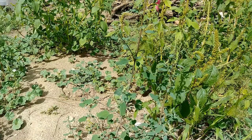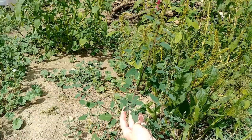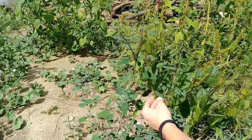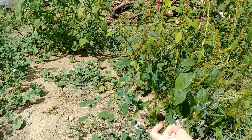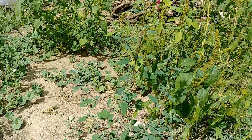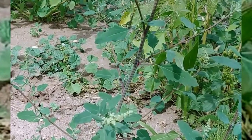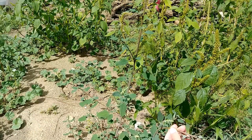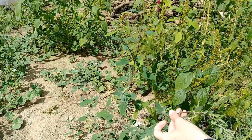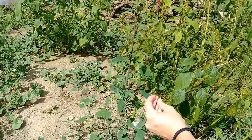This first weed I want to show you is lambsquarters. It has these almost diamond-shaped leaves with a lobed wavy margin and somewhat pronounced veins. The leaves are green but with kind of a gray cast over them, and that's one of the most distinguishing features of this weed. Another really distinguishing feature is this striking red stripe on the stem. The stem feels like it has corners, almost like mint but it's not square — more like a pentagon or hexagon. This particular one has five sides.